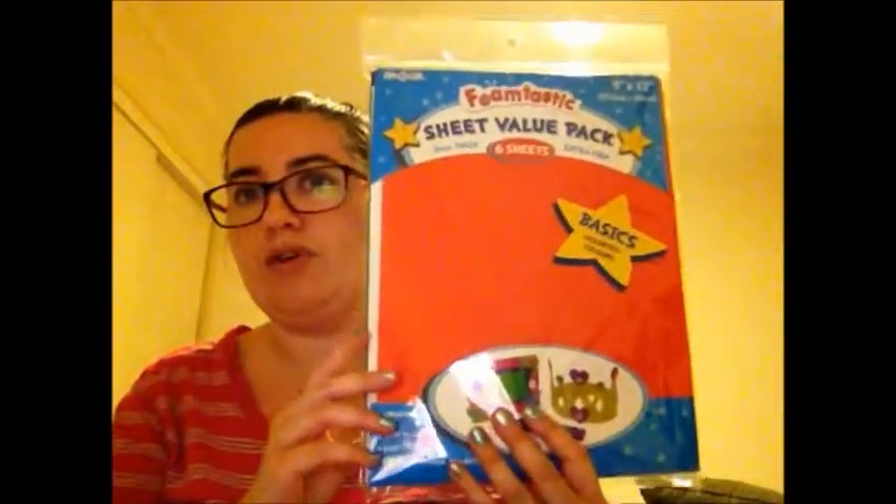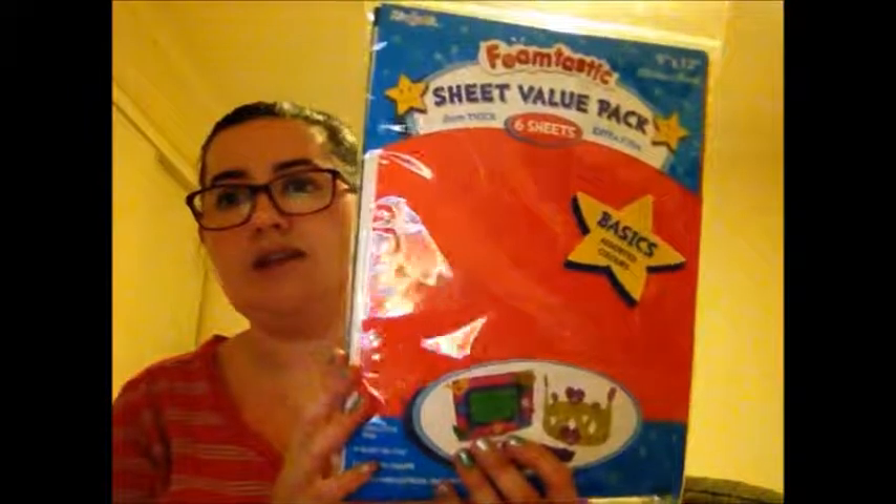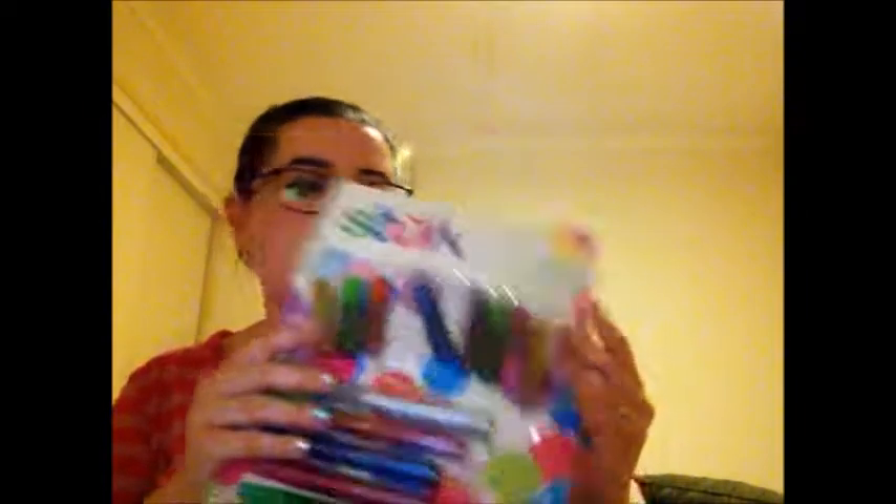First things first, I'm going to be using some velvet sheets - they come in different colours. I'm going to be using some glitter pens, some designing paper, and some texters. And I'm going to be using some sticky tape, some glue, and some scissors of course. Maybe a staple as well, but I'm not sure.